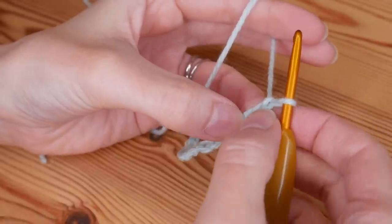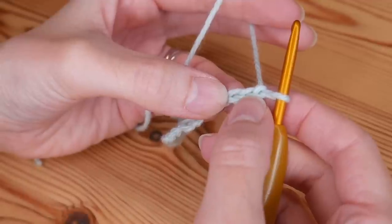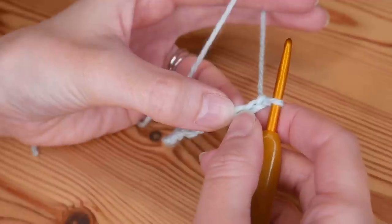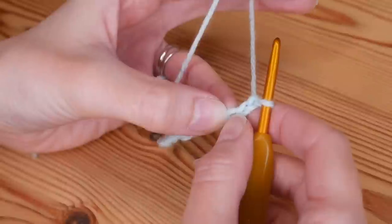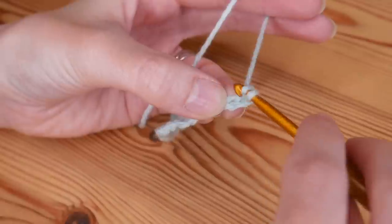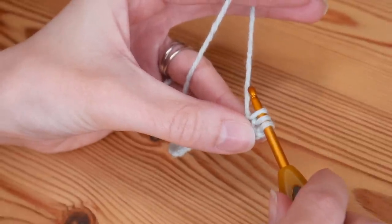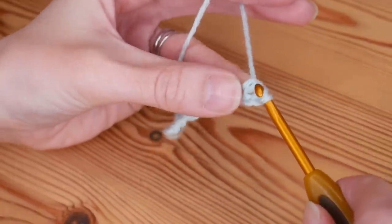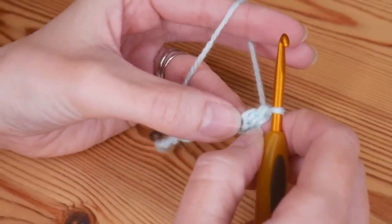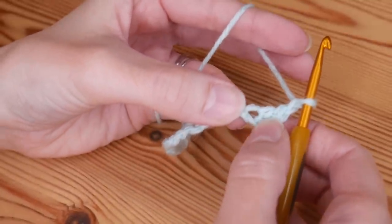We're going to work back along this foundation and we're going to be working into the third chain from the hook — never count the loop that's on your hook — so one, two, and this is our third. Into this stitch we're going to put a treble crochet. Please remember I'm working in UK terms; in US terms these will be your double crochet. Yarn over, insert into that third chain, yarn over and pull up — you'll have three loops on your hook — yarn over, pull through two, yarn over, pull through two. That counts as our first half of our cluster V stitch. Then chain one.